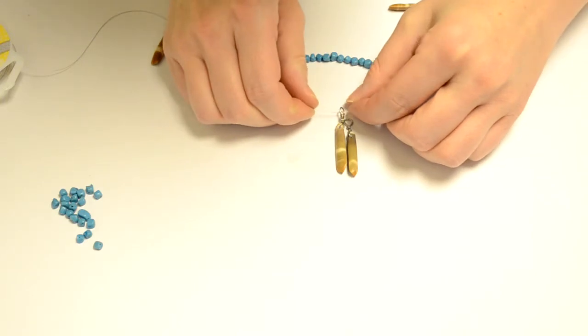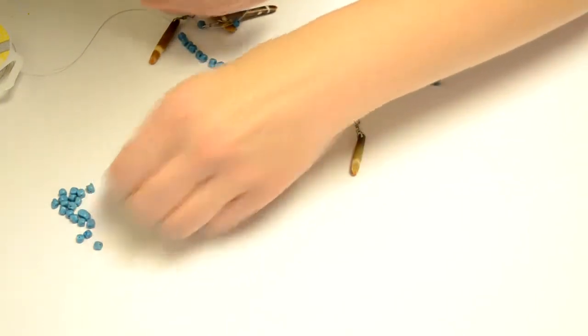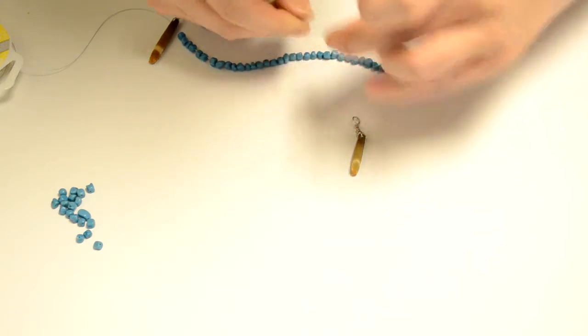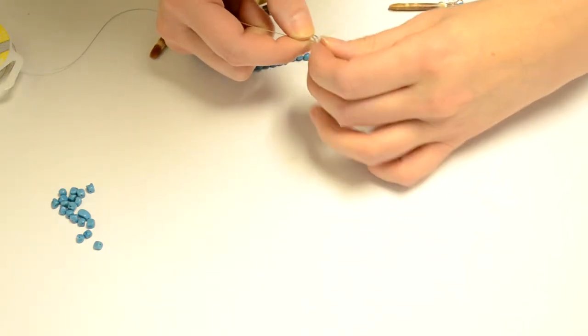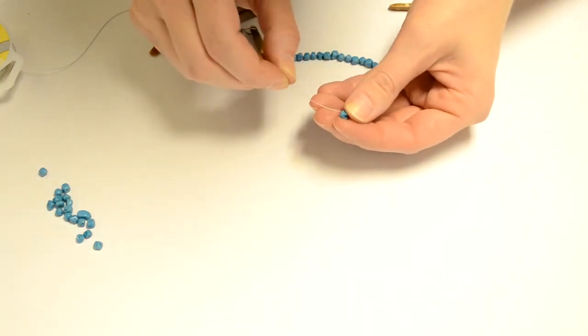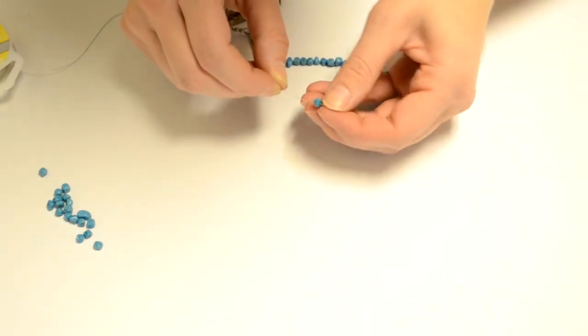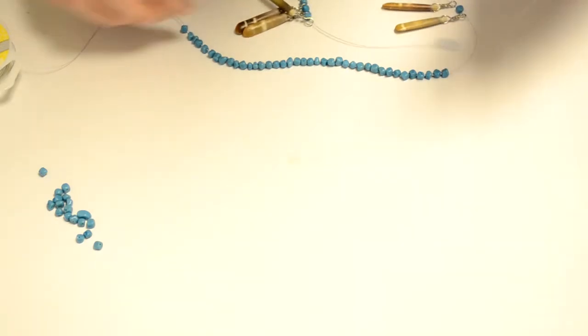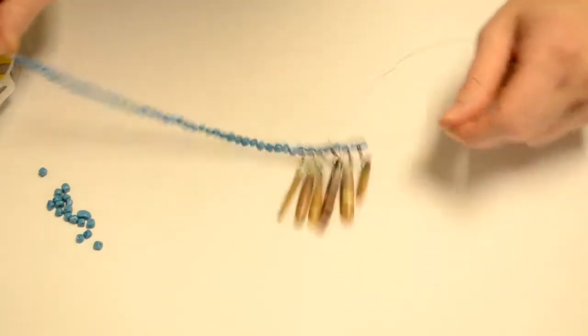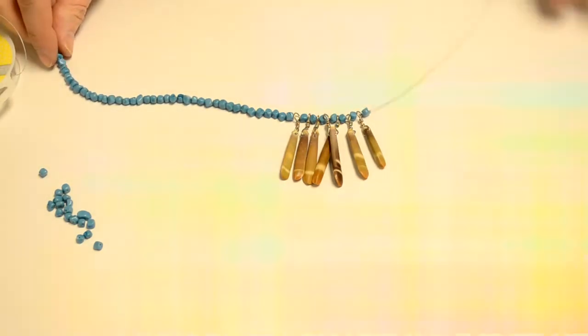I'm going to do that until I get all seven center beads on, and then I'm going to do another six and a half inches of turquoise on the other end. Then I'll show you how to finish this off using a crimp bead. Here is the center of my new necklace.